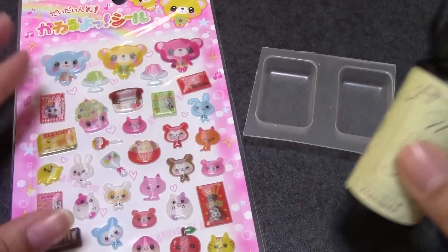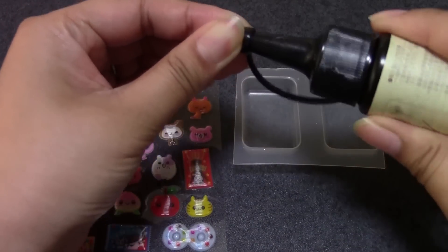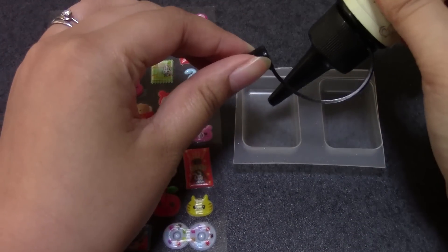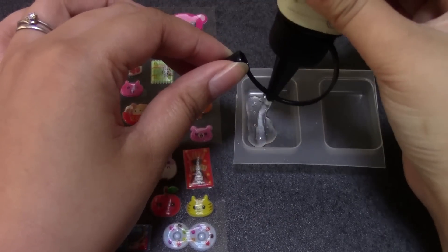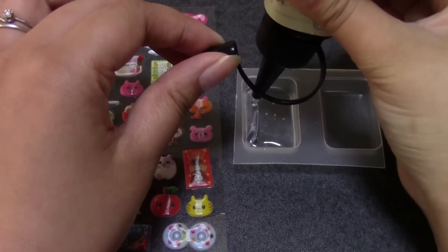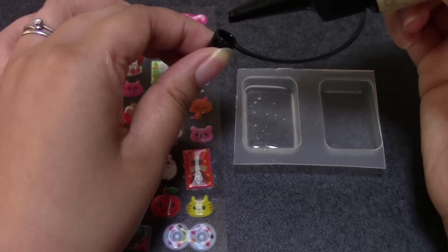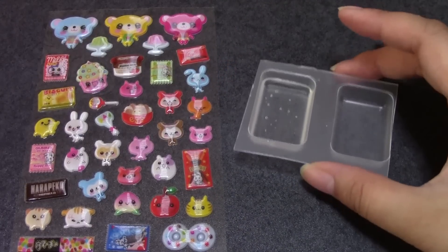I'm going to pick out a sticker to put in, and we will see if this will work. First of all, I'm going to pour in some resin so we can get a base. Tap it to get the bubbles out.